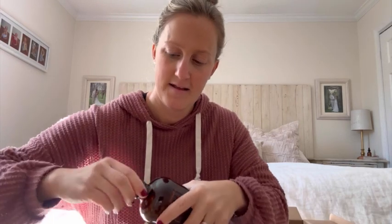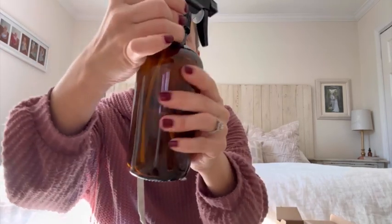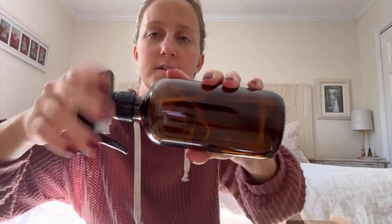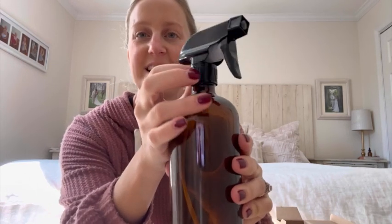Okay, you screw the cap on. Or you can use the spray nozzle and put it in here. The nozzle goes all the way down to the bottom and it is easy to put on. It has these little ridges so it makes it a lot easier to take it off.